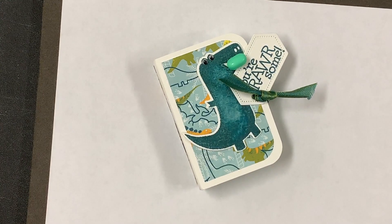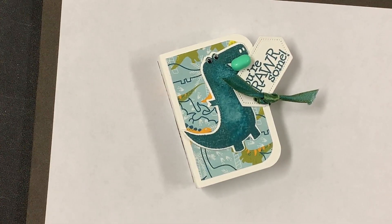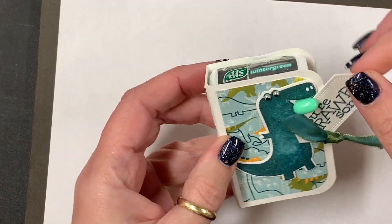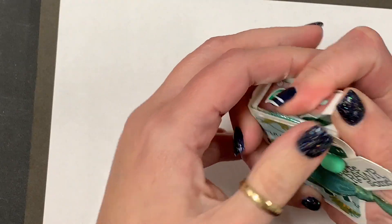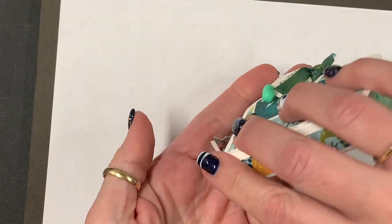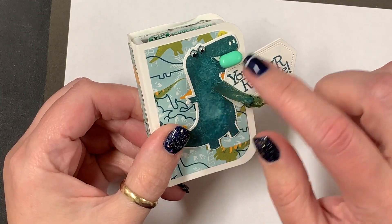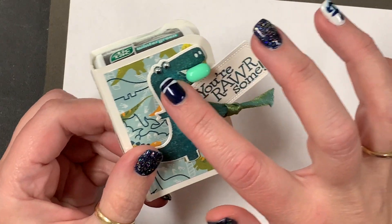Hey Super Stampers! I wanted to show you my 3D swap for the Greece incentive trip that is coming up tomorrow. I will already be on the incentive trip by the time this video goes live, hopefully for my Tuesday 9 AM regular spot — so hello from Greece! This is a TicTac holder that you can put in your purse, and you'll notice my dinosaur is going to have very fresh breath.